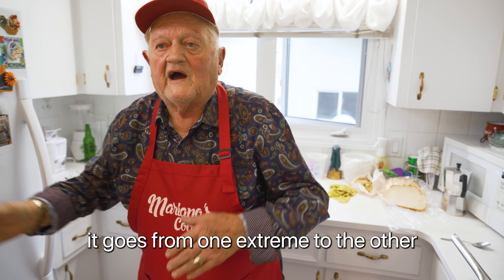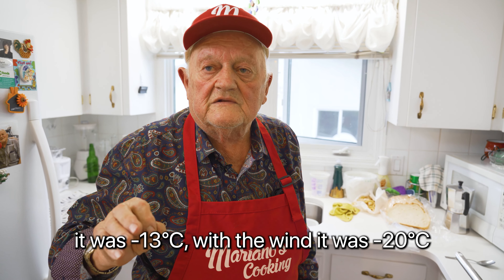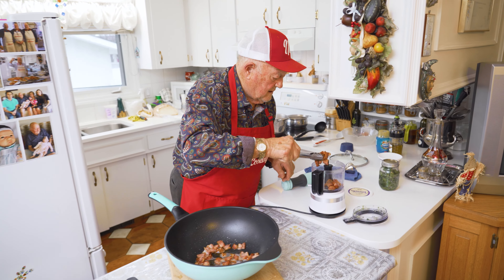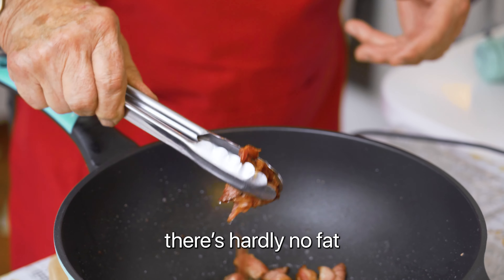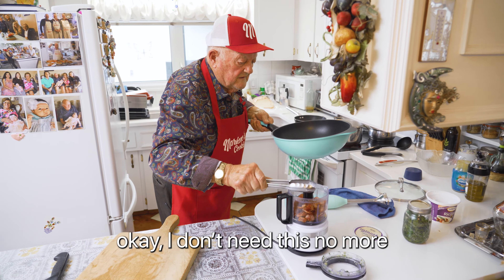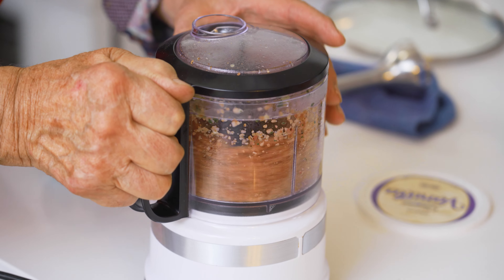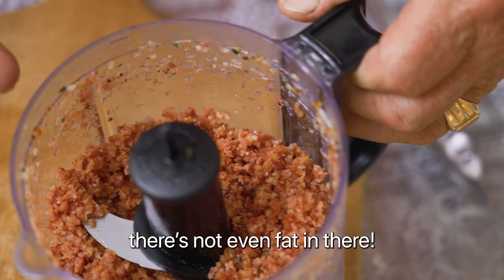The weather here is crazy — it goes from one extreme to the other. Sunday morning I was in the pool, it was minus 13. With the wind it was minus 20. Today I think it's 10 above, 8 anyway. That's crazy, from one extremity to the other. Look at that nice bacon — look at the fat, there's hardly any fat. Lots of bacon here for the soup.